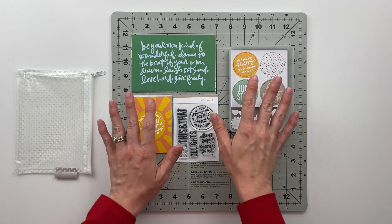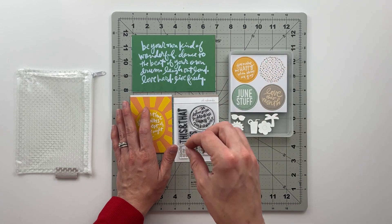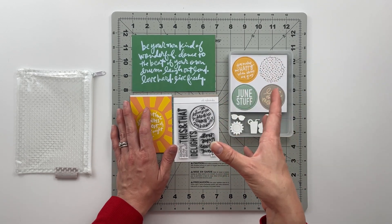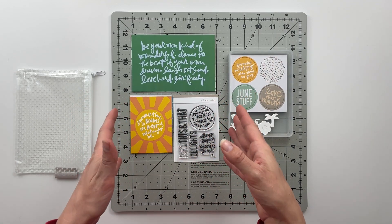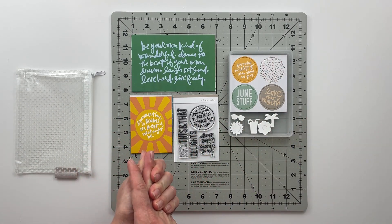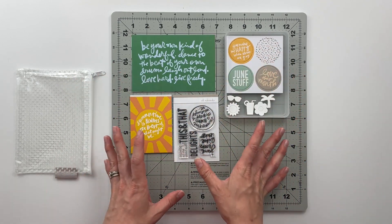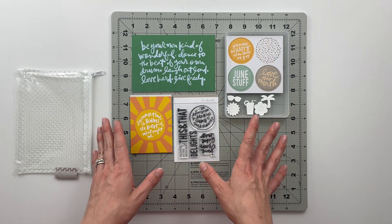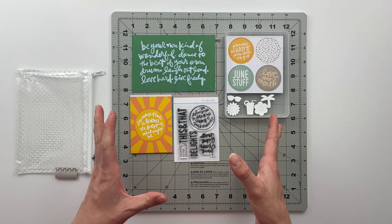Normally I do unboxings of these kits as well, but moving forward I think I'm just going to do the project planning and I'll leave a link in the description that will take you to the unboxing that Allie does herself. That might be more beneficial, and also in case something doesn't come in my kit — for instance the June kit was supposed to come with a tiny phrase sticker sheet but there wasn't one in mine — so I'll direct you to her to find out what's actually missing.